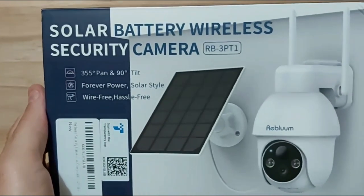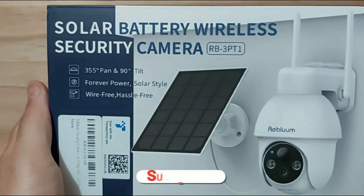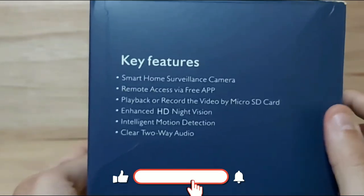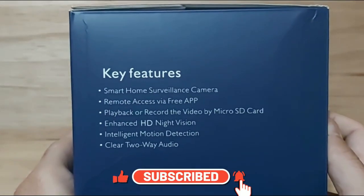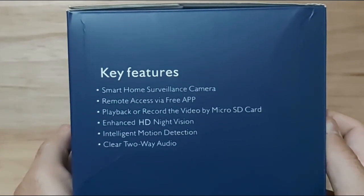The camera connects via Wi-Fi 802.11 b/g/n using the 2.4 GHz frequency. The model number of this solar battery powered security camera is RB-3PT1.